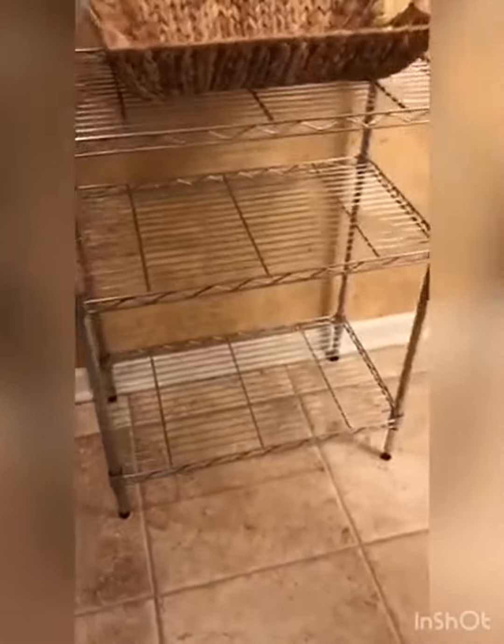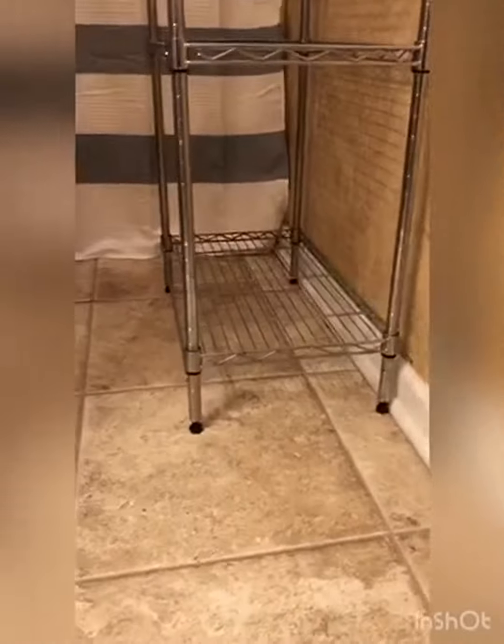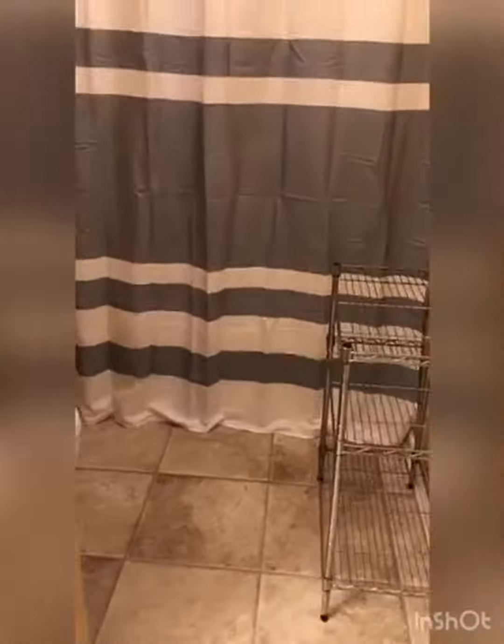Let me show you why this adjustable storage shelving has definitely been a game changer in my organization. I'm putting it here in the bathroom — I know a lot of people use these in the garage and places where they want to store things, but I think it's really neat to put towels and toilet paper here. I've taken everything off so I can review it better for you.